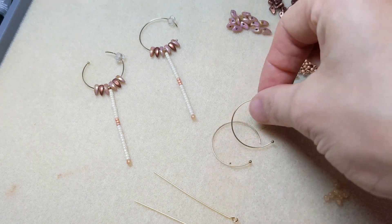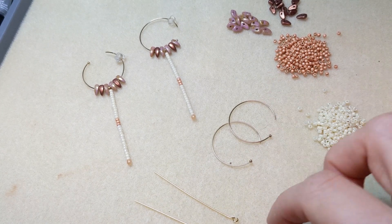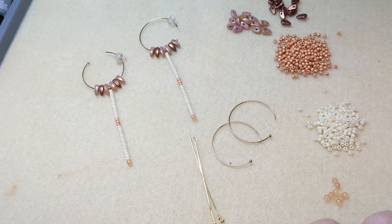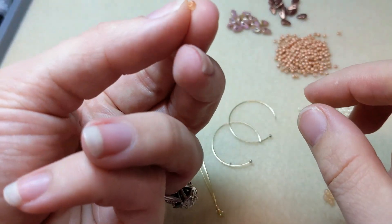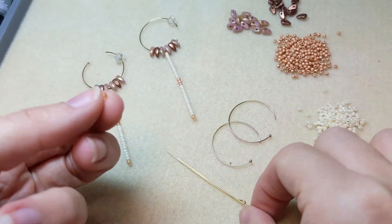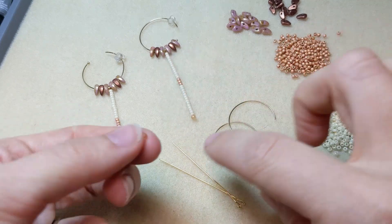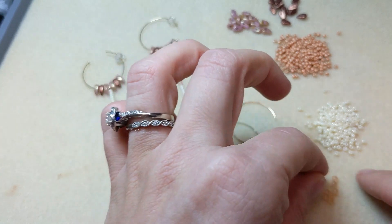You'll also need some endless hoops — I've got 22 gauge gold filled endless hoops here — and eye pins. These are 2 inch, 21 gauge eye pins. You'll also need some Czech glass half-drilled finial beads. These are round beads that are only drilled halfway through. I'm going to use those on the end of our eye pins, dangling the eye pin from the loop and finishing the end with a finial half-drilled bead instead of making another loop.